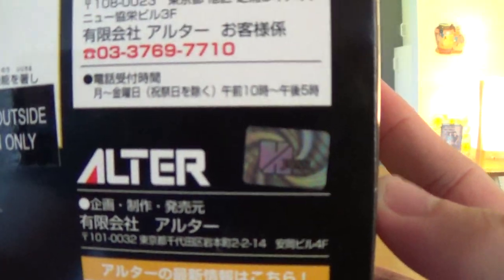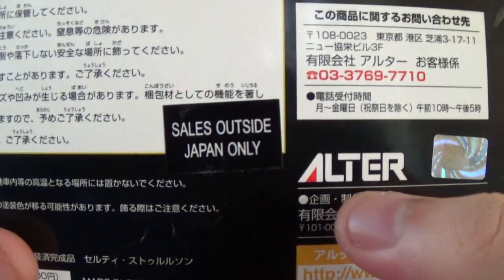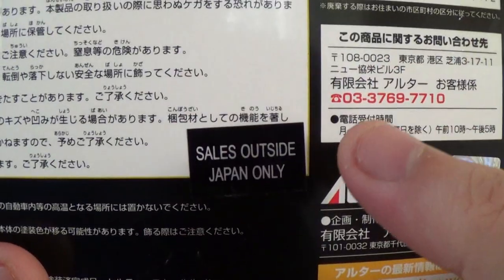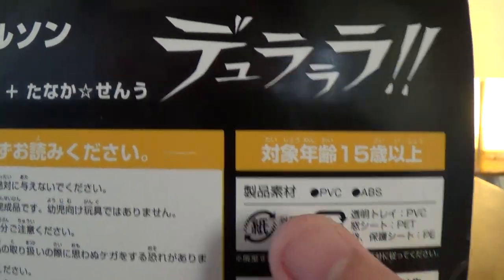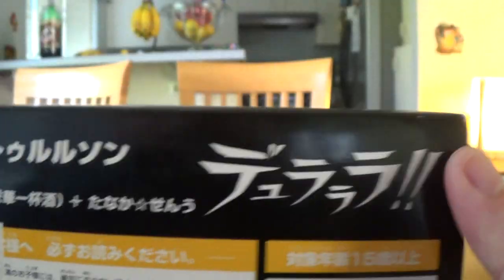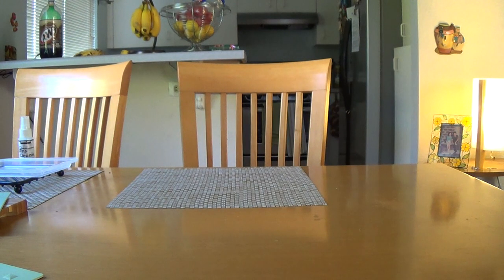There's a Hobby Japan sticker, which I guess means only they can sell it in Japan. It's PVC and ABS - and they like ABS.